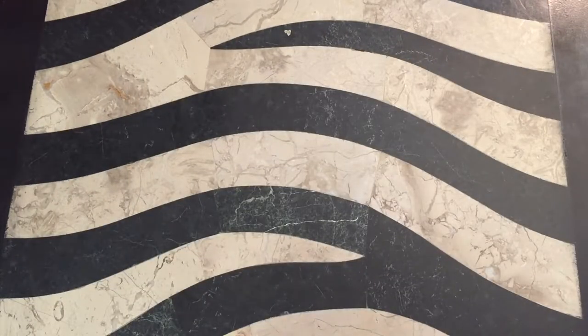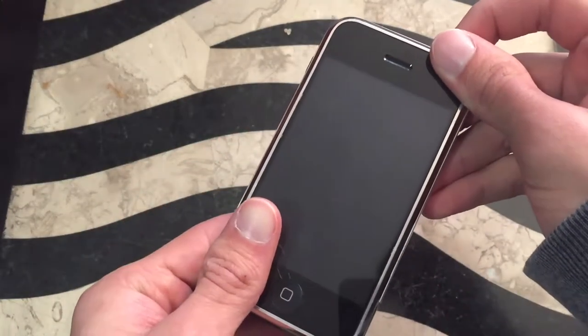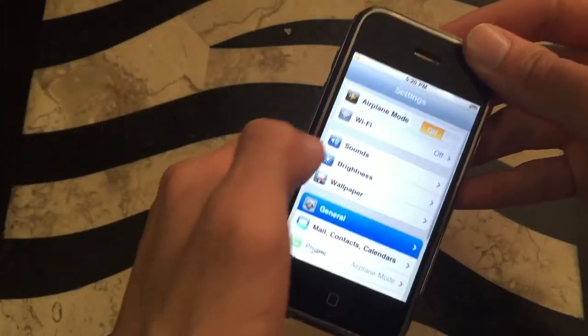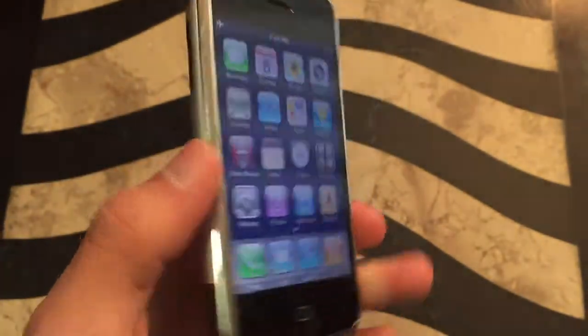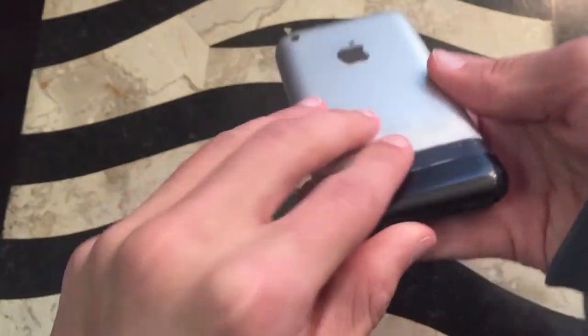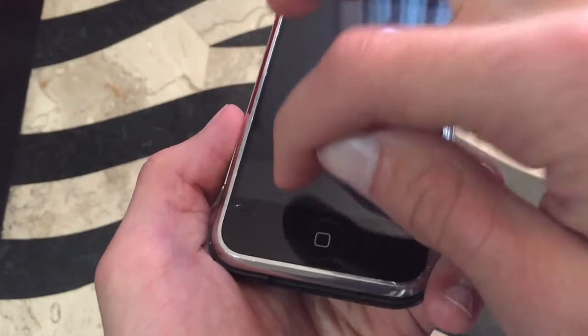Now this is where you guys will get really excited — I know you're always asking what iDevices I have. This is all the iDevices I currently have. We're going to start from the oldest iPhone to the newest. Let's start with my iPhone 2G — this does work. It is running iOS 3.1.3. The only problems are it's slightly cracked, has a broken Wi-Fi antenna, and the cover is messed up. Next up is my iPhone 3G — this is a 16 GB white model.